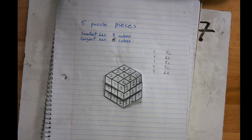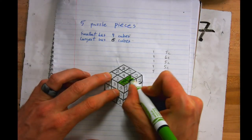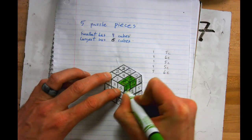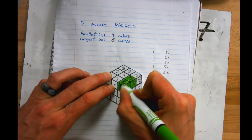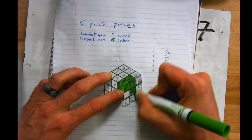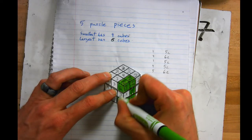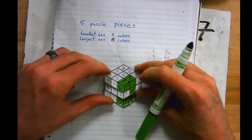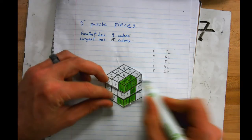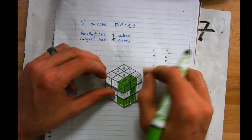Next up, you're going to color in your cubes — this will be the color of your cubes for the rest of the project. I'm going to make number one green. I don't want them scribbled in — I want them actually fully colored in. Number one is all colored in. You can see it comes out to be a C shape.